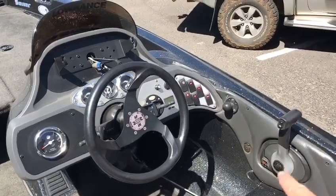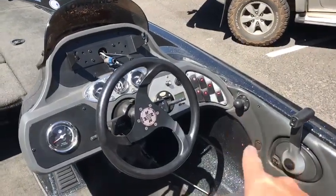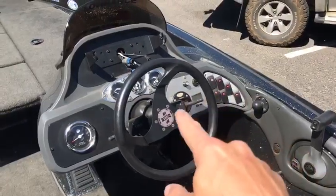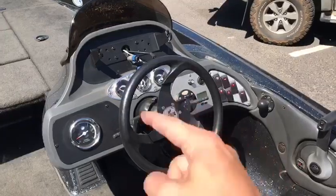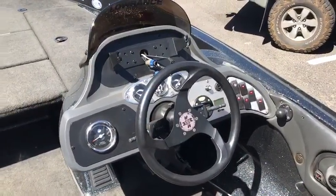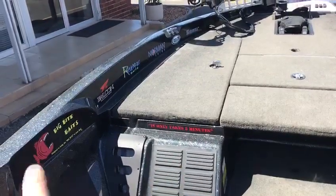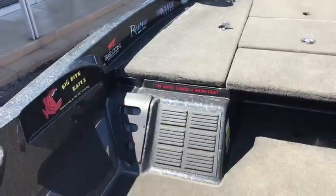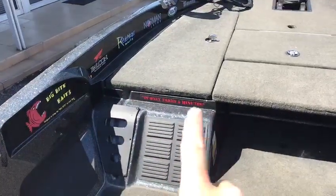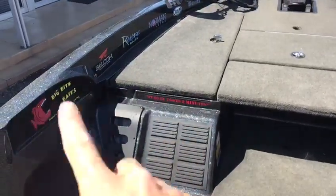Starting at the console, you've got the gear lever, a cell phone charger, your kill switch, and all your control panel. That little item there — if you put the radio in, it controls the radio from the console. There's also a second console which I have taken off myself, but it can be re-bolted on.